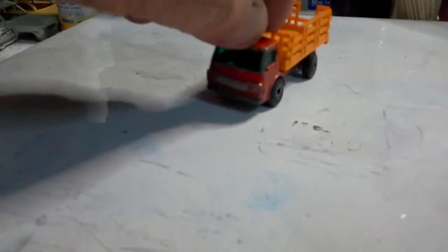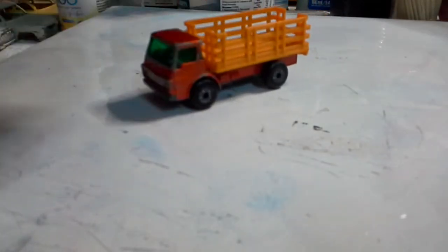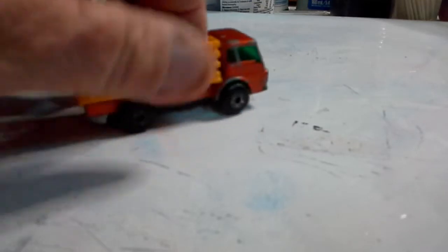Next we have a Matchbox Super Fast steak truck. The usual thing is that they're broken - I've only got one broken by the looks of things. I'm not 100% sure whether the two slats on the back are broken, but definitely one here is. This is the lighter Super Fast version because it's got the fat wheels on it.